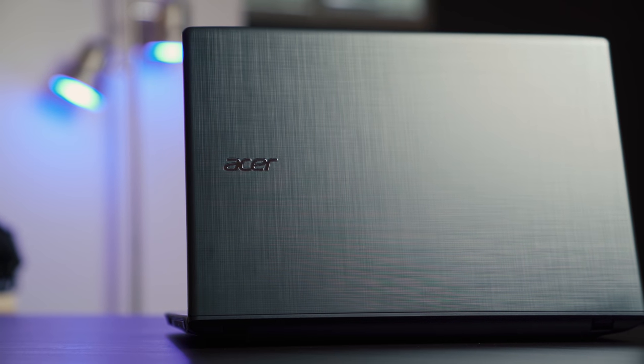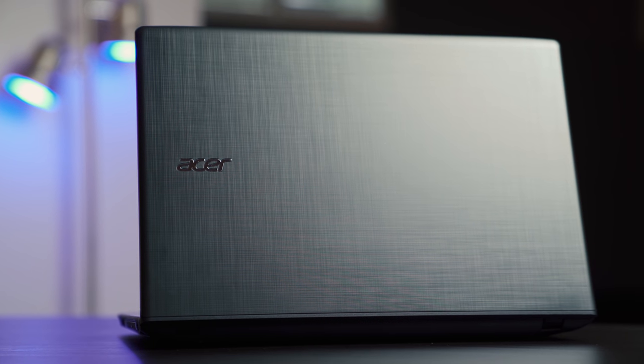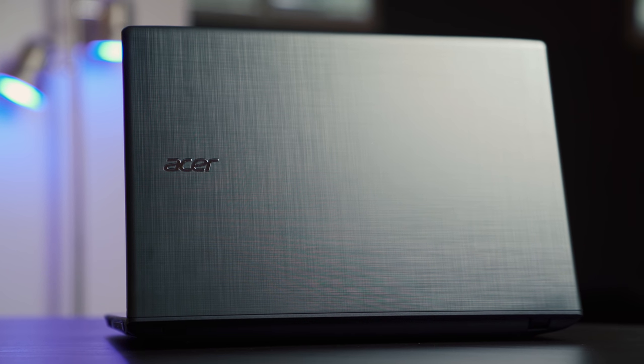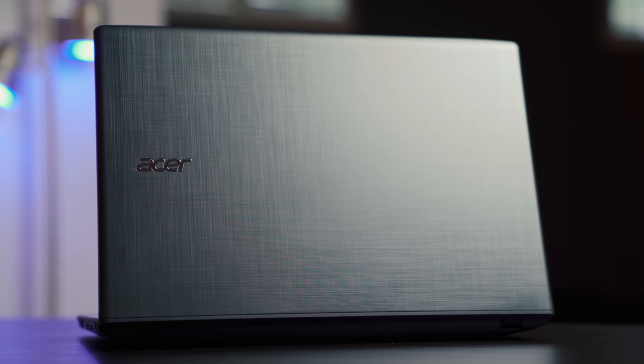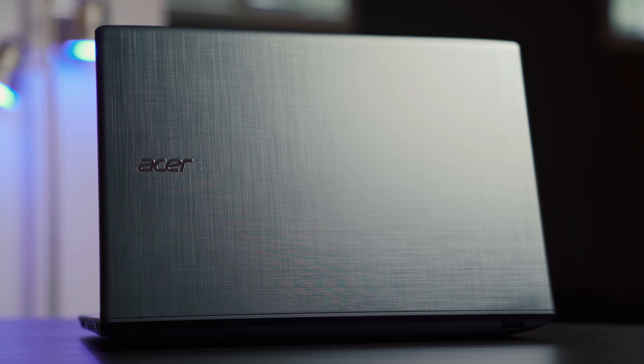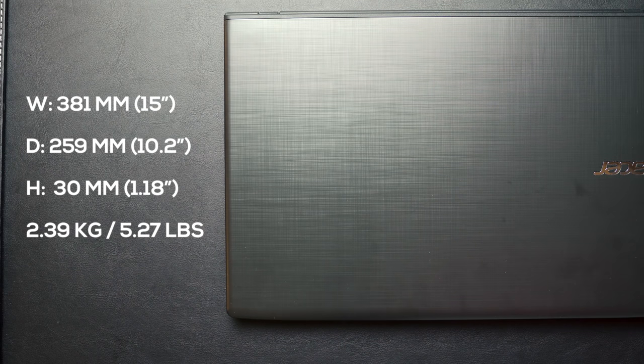In terms of looks, you're not getting anything fancy. This is a very simple black laptop with the Acer logo on the left-hand side. It's made out of all plastic with a black lid that has a kind of checkered or plaid pattern on the top. One of its major drawbacks is portability — this is a 5.2-pound laptop, so it's a little heavier than your typical Ultrabook, but still not as heavy as most gaming laptops.